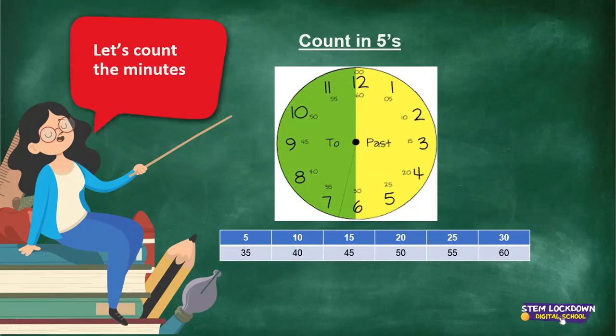Now when we move on from there, when it's going to the green side of the clock, we are going to count backwards. So let's do that first. We start from 30: 30, 25, 20, 15, 10, 5. Let's do it on the clock. We stopped at 30. Now we are saying 35, 40. When it's on the 9, it's 45. When it's on the 10, it's 50. When it's on the 11, it's 55. And when it's on the 12, it's 60 minutes. So 60 minutes past all around the clock, and 60 minutes is 1 hour.